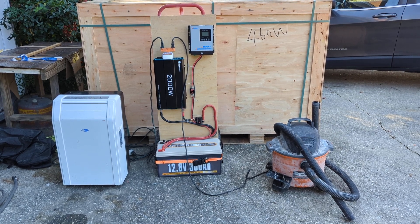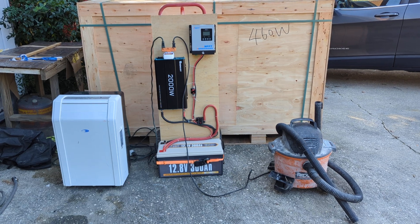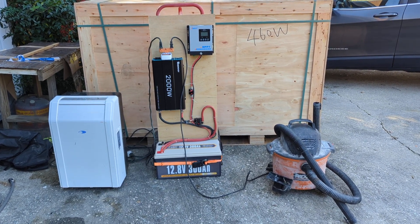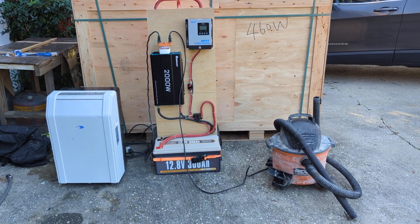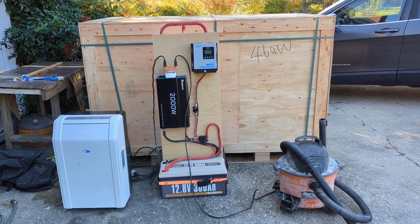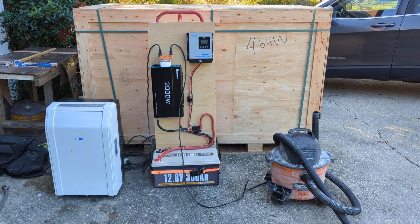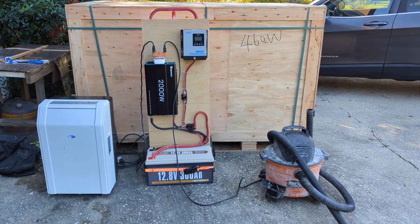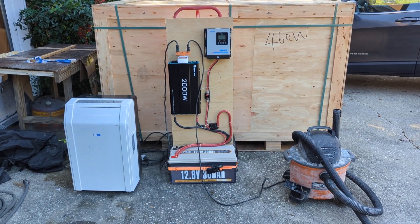Hey guys, back with another power generation video set up for emergency systems. I just want to do a quick test to see what I could run off of this. On the left hand side I've got a portable air conditioner unit — it is a 10,000 BTU, 1100 watt system — and on the right I have a normal shop vac. I've got a kilowatt meter hooked up on top. Let's go ahead and fire up the air conditioner and see what we get.